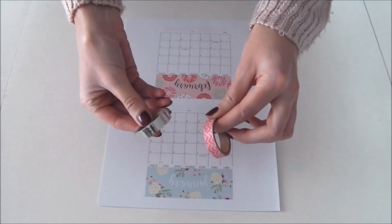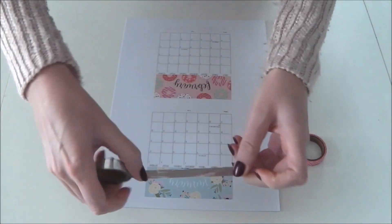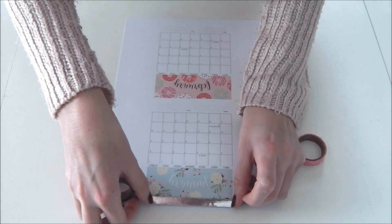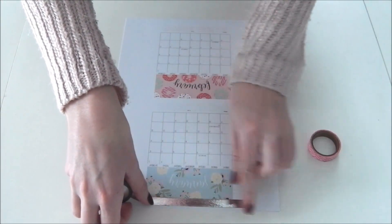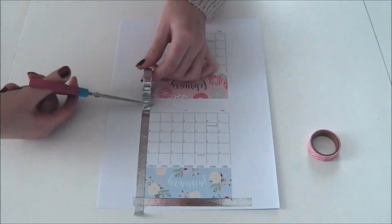Commencez par prendre votre calendrier imprimé et vous allez les mettre tout autour du washi tape. Juste pour information, j'ai imprimé le calendrier sur des feuilles de papier Canson, de façon à ce que ce soit beaucoup plus rigide et facile à manipuler.